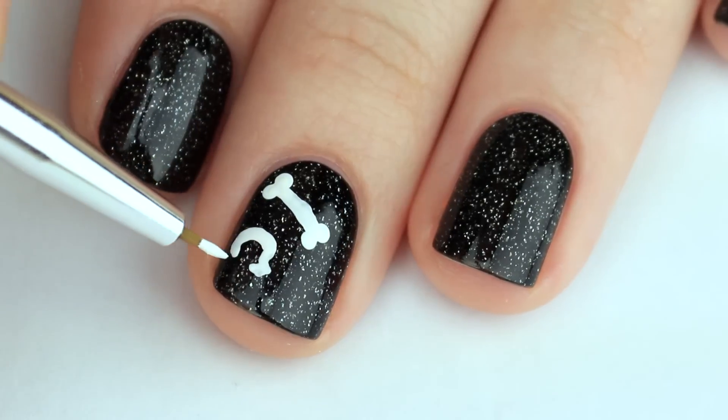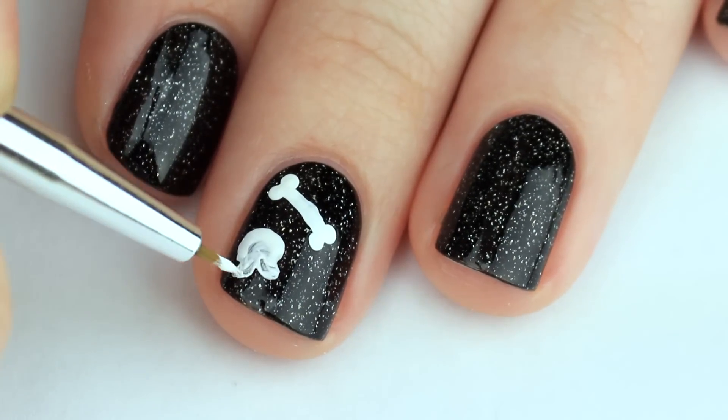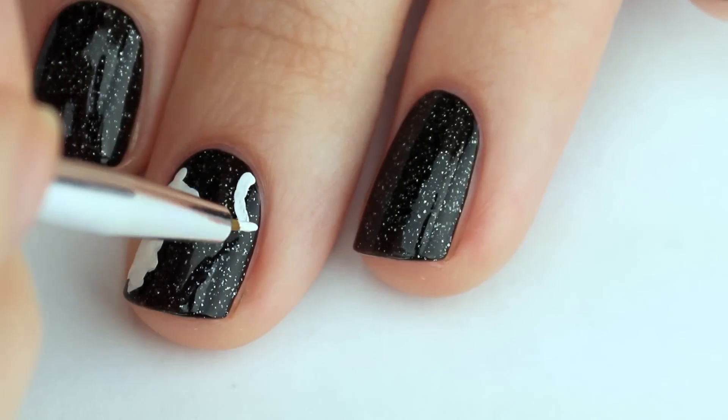To create the bones, use a dotting tool to create four dots, two on each side, and then connect them together using a nail art brush.